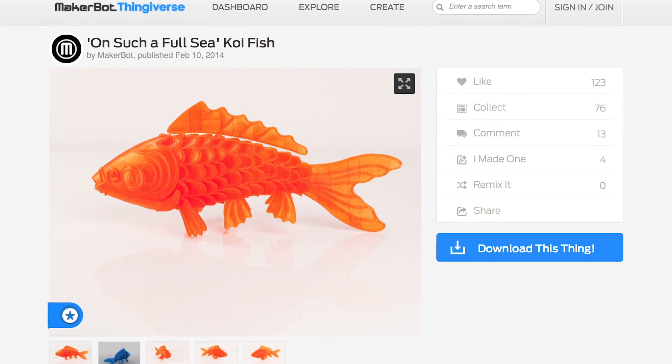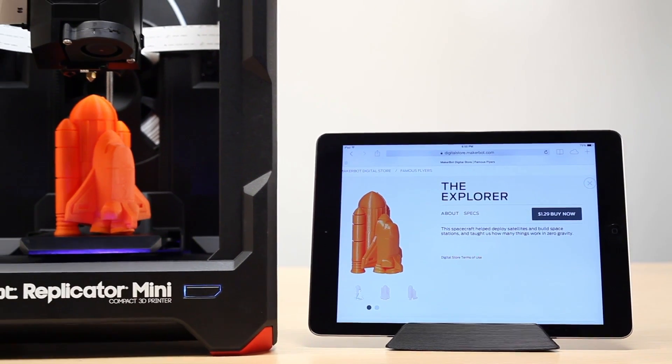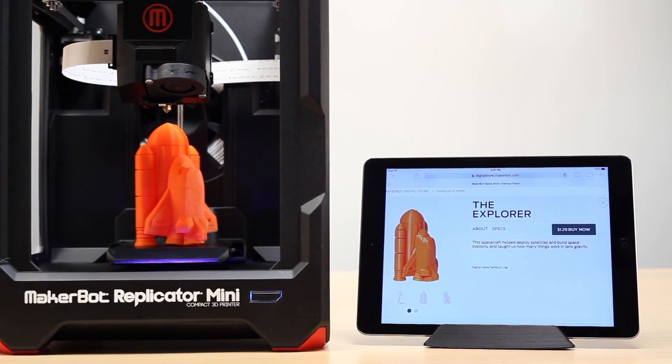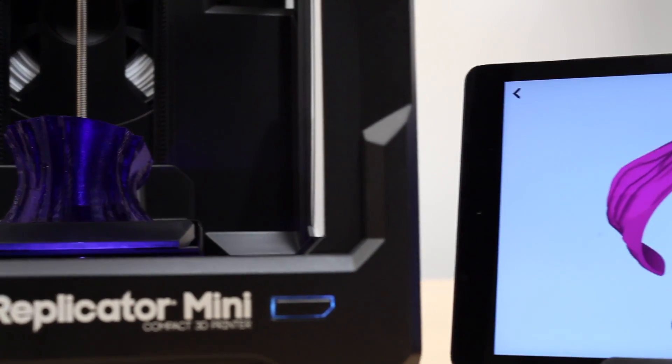It's just that easy. Download free 3D models from Thingiverse, or go browse the MakerBot Digital Store where you can find fun and educational models to make. Or make your own on your tablet using the new MakerBot Print Shop app.